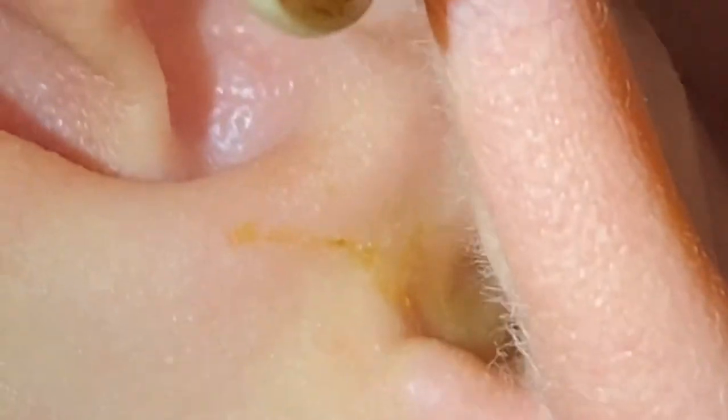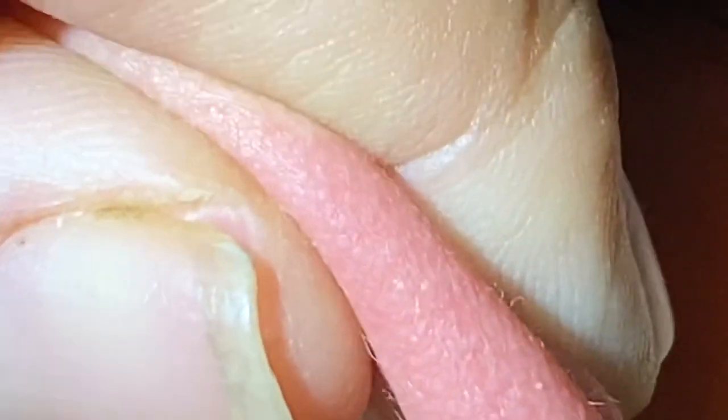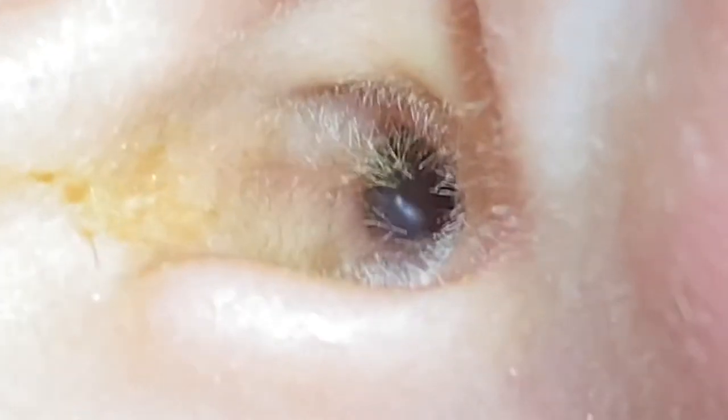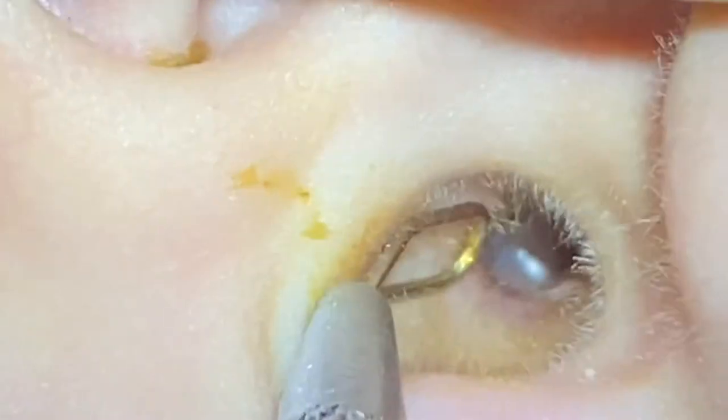Look at this — gross, gross, gross. Okay, I think this side is done. Look at this ear, let me see. Hairy ear — wait, let me see it here. Look at that, hairy ear! There's some in there but I just want to risk it. Yeah, that's a big hairy ear. It's actually not too bad.